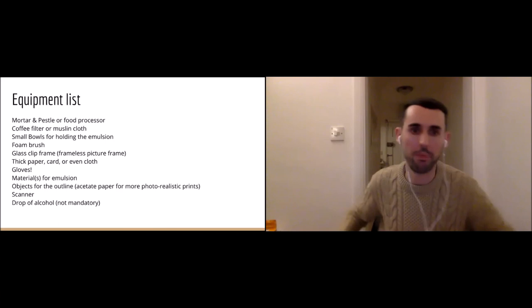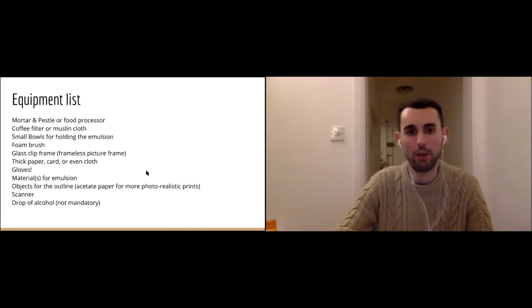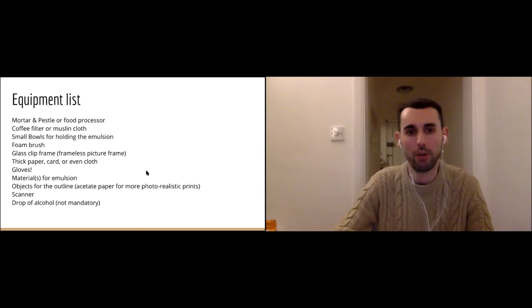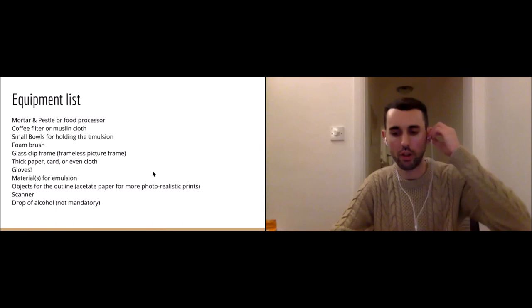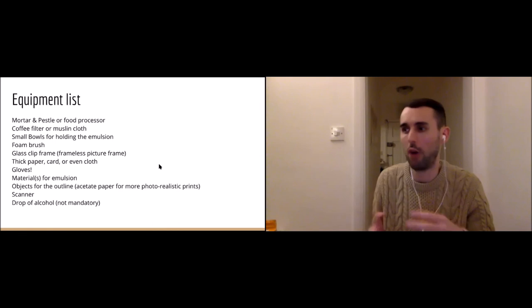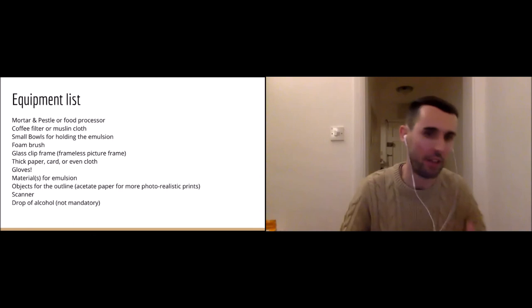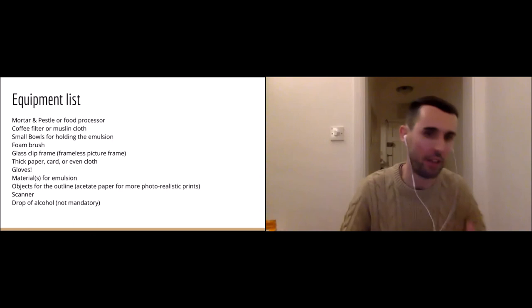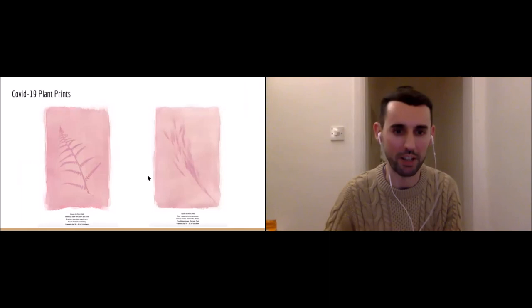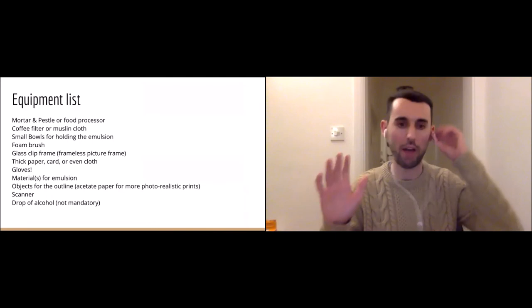Then materials for emulsion — that's things like beetroot and spinach, things you can crush up to make your paint. I haven't talked a lot about flower petals, but a lot of flower petals can have juice extracted from them. The reason I haven't used them loads for this project is that they're costly and a bit wasteful — you need quite a lot of flower petals to get a decent amount of juice. Generally steer clear of that. Then objects for the outline — things like leaves, grass, bracken ferns, cow parsley leaves. Anything that looks like it will have a good silhouette could work well.